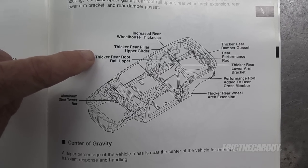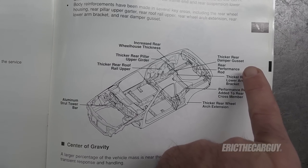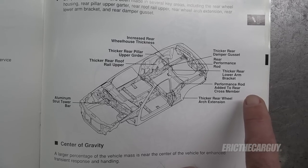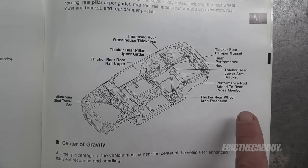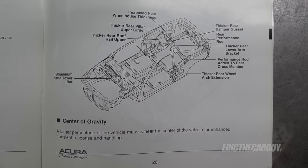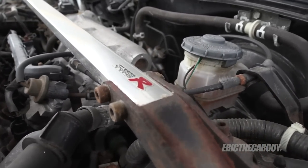The body enhancements to the Type R include a thicker rear roof rail upper, a thicker rear pillar upper girder, increased rear wheelhouse thickness, thicker rear damper gusset, rear performance rod, a thicker rear lower arm bracket, and a performance rod added to the rear crossmember underneath. They also use thicker rear wheel arch extensions. All of this actually moves some weight to the rear and changed the center of gravity to make it more advantageous. Both cars use a strut bar to connect the two upper strut towers — the GSR's is steel, while the Type R's is aluminum with Type R badging.